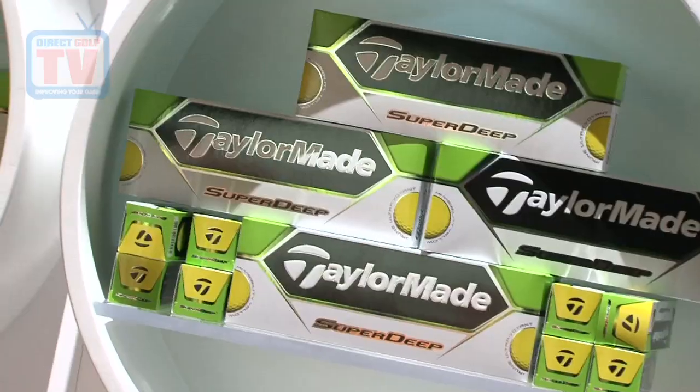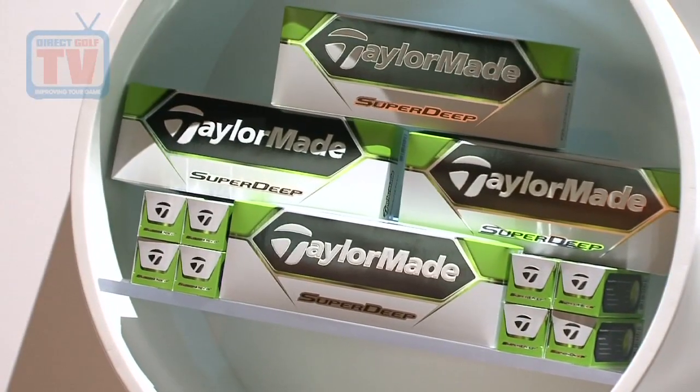Then we have two two-piece golf balls. Super Deep is a very soft, low compression golf ball, very low spin, so all distance. Every club will be long and higher flying.